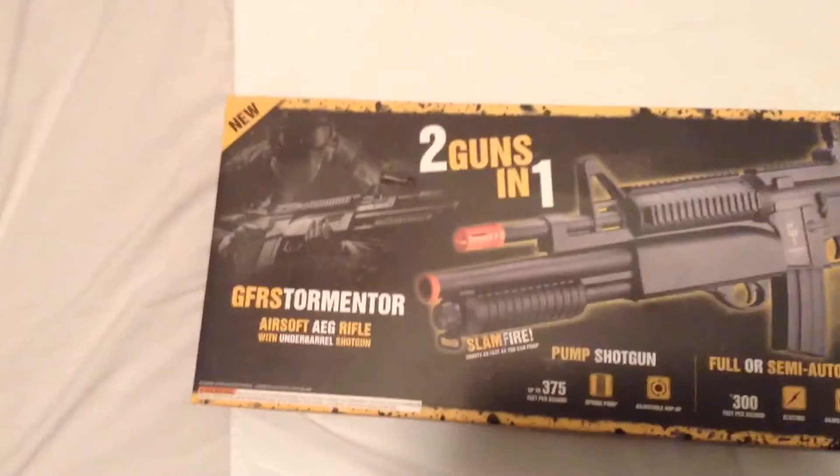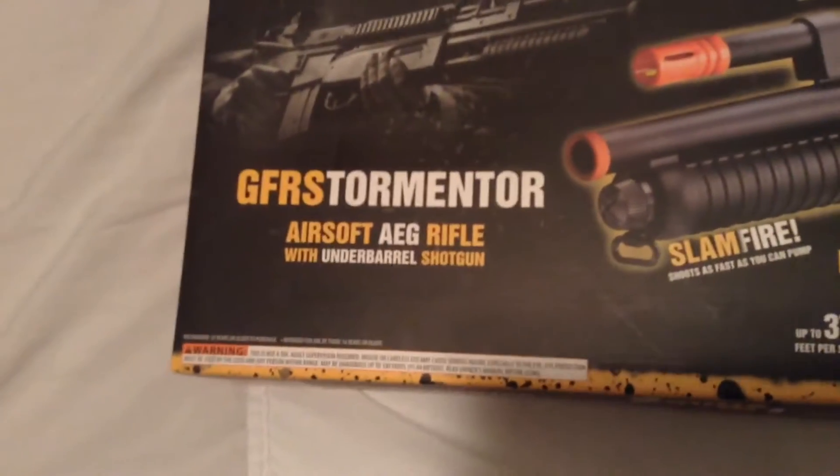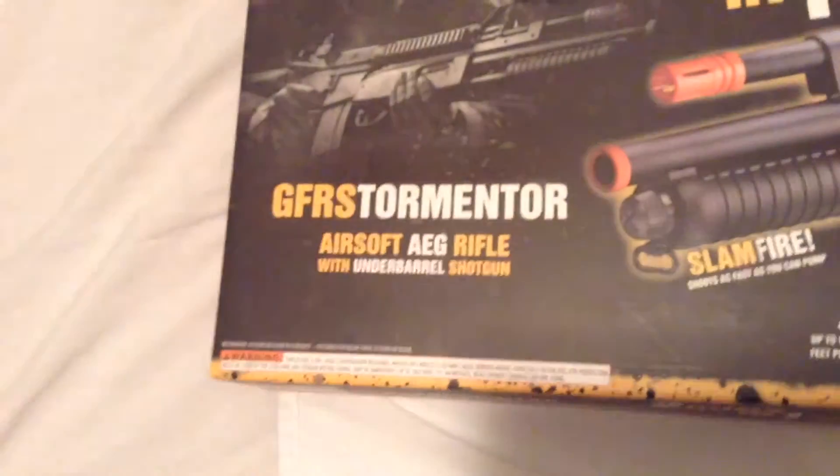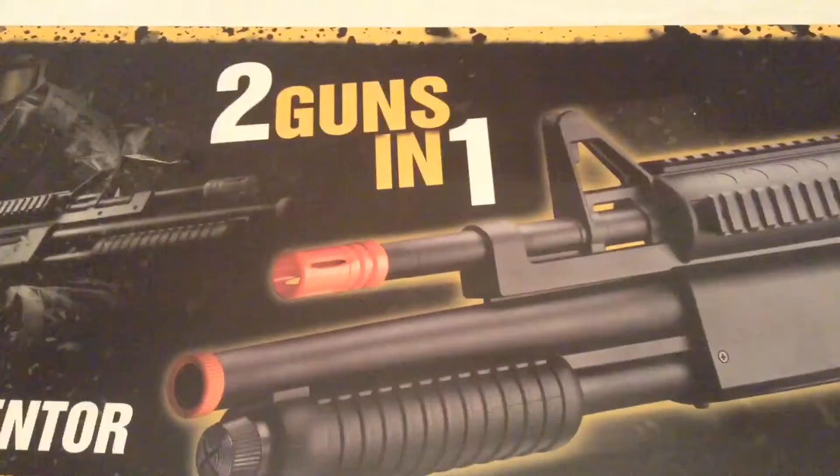Hi guys, welcome. Today I'm back with another unboxing video of this Gameface airsoft gun. It's the GF RS Tormentor airsoft AEG, so it's electric — fully automatic and semi-automatic.